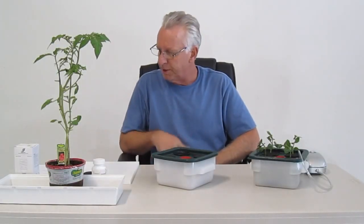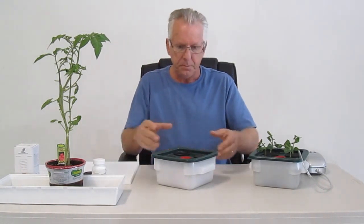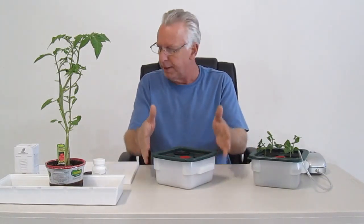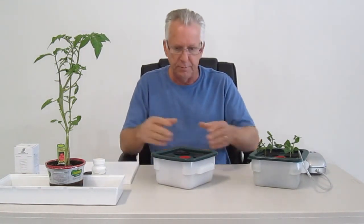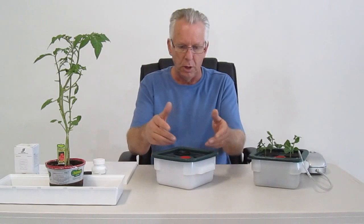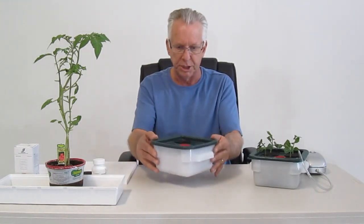Hello, I'm Wayne with ModularHydro.com. We're going to talk about our EcoFlow MicroDWC Cloner. The EcoFlow DWC Cloner is a very small cloner — only 7.25 x 7.25 x 3.75 inches high. It has a very small footprint for those who want to clone their plants, anywhere from one to four plants per system.